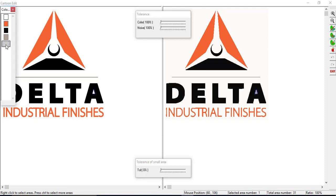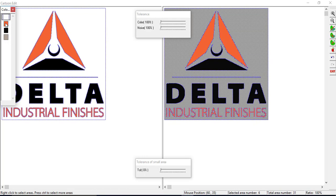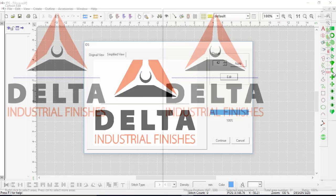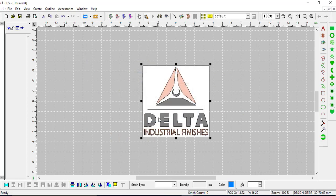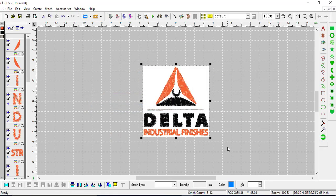Let's hit the edit button. In here we can combine colors we don't want to show. This one is the inside of the A. I'll put my cursor over the light gray that I don't want, right click, then put my cursor over the white and left click — it will make it white. Now I've got all the appropriate colors. I'll hit exit to save my changes. You can see that's white instead of gray now. Hit continue and OK, then generate the stitches.